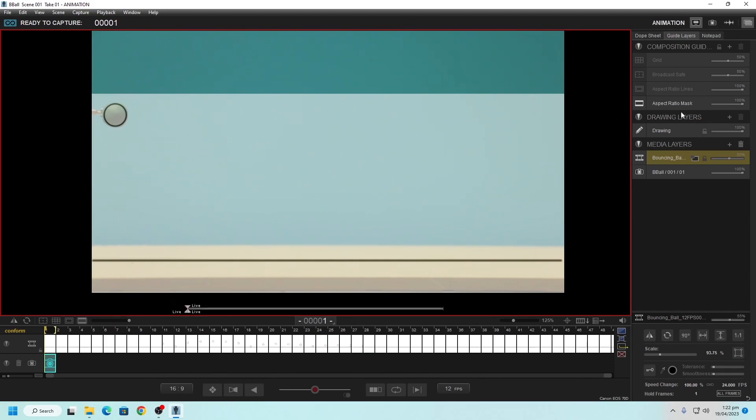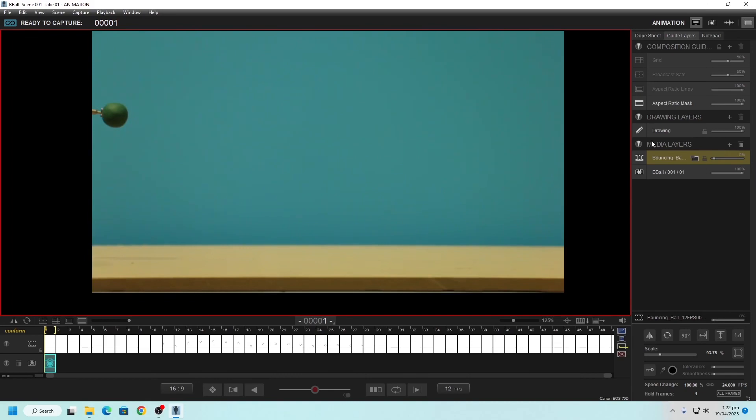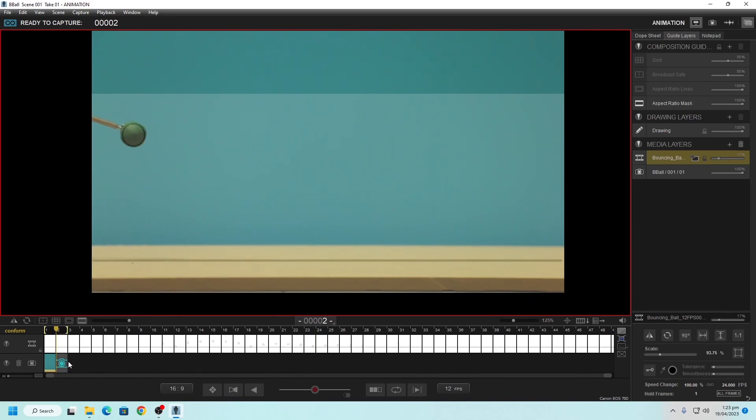A really important thing before you take that photo is to make sure that in no way are you entering into the shot — having your hand in the shot is one way, but if somebody is standing too close and casting a shadow, that's going to enter into the shot as well. Be aware before you begin, and try not to block your camera in any way. With the ball lined up correctly, we can take the photo by just pressing Enter. You can see we get our first photo. It automatically advances to the next frame and now we can move our ball to match that.